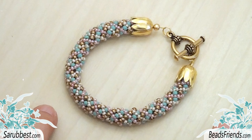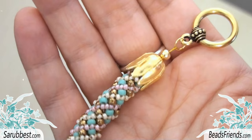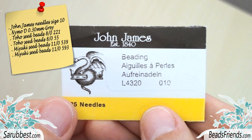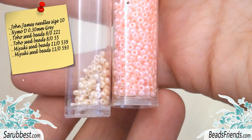To create this crossing stripes Russian spiral, I've used Size 8 and Size 11 seed beads. But once you understand the concept behind the pattern, you can combine different sizes of beads. There are infinite possibilities for this pattern. To create my version of this crossing stripe Russian spiral, you need Size 10 John James needles, bead weaving thread, Size 8 seed beads in two different colors, and Size 11 seed beads in two different colors.